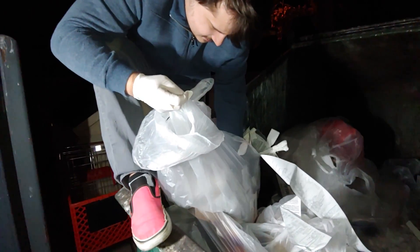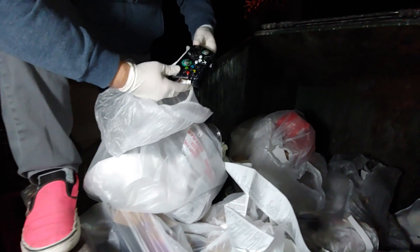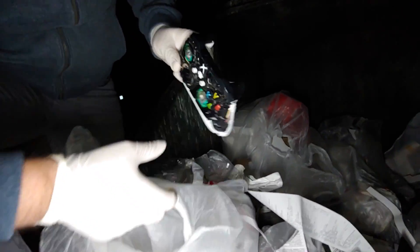What is this? What is this? Oh my god — we found an Xbox One controller! Missing the front cover. This thing's kind of messed up too. I fixed them in the past but I don't think I can fix that.